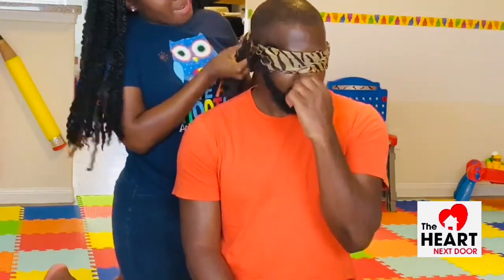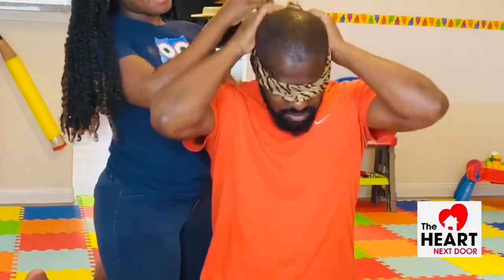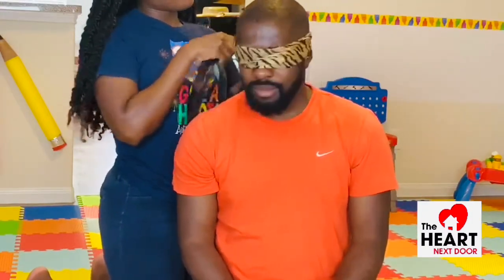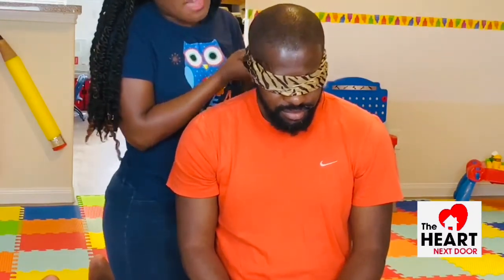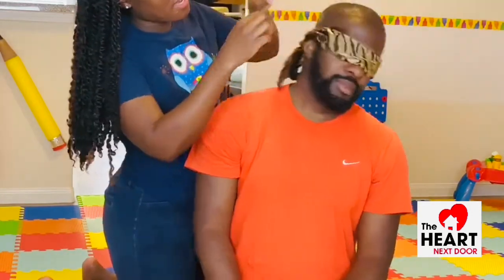The great thing about this game too, parents, is that in addition to it being a fun game for tactile senses, you can also use it as a game to test their olfactory senses as well — their sense of smell. You can put a whole bunch of things inside of the box that have different smells and see if they can identify them. Or you can even put a bunch of things inside that have different sounds and then test out their auditory senses as well. All around, it's just a great way to boost their development.